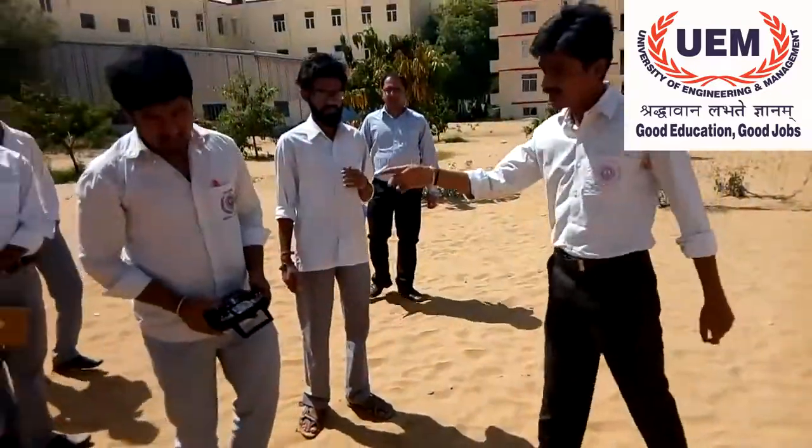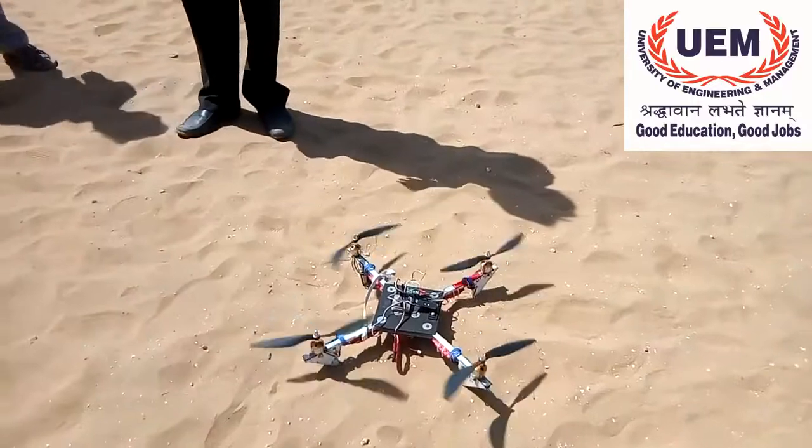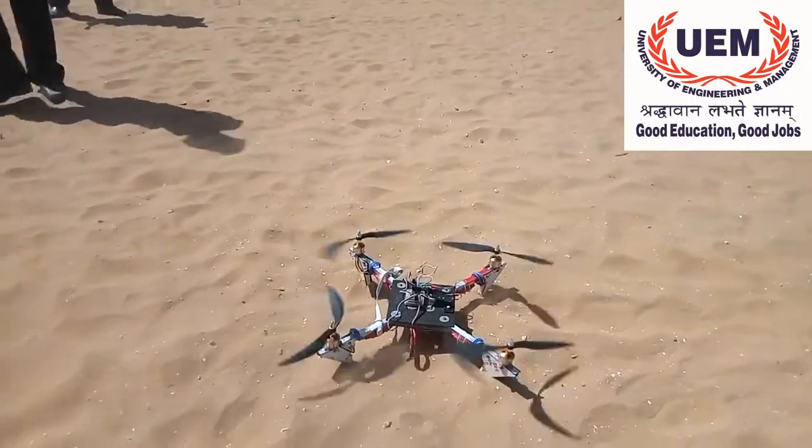Now Saptarshi over here is arming the quadcopter. The quadcopter is now being armed. He is already ready for take off.